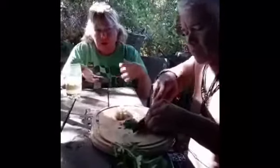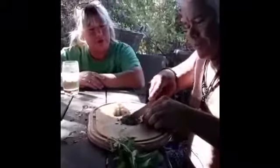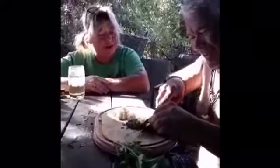Those beautiful chives out of the garden. It's such a quick dish — literally in seconds you have a dish. Though cleaning the mussels is quite onerous. It's tedious and hard work.